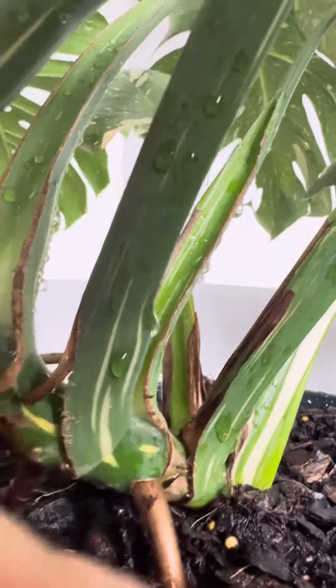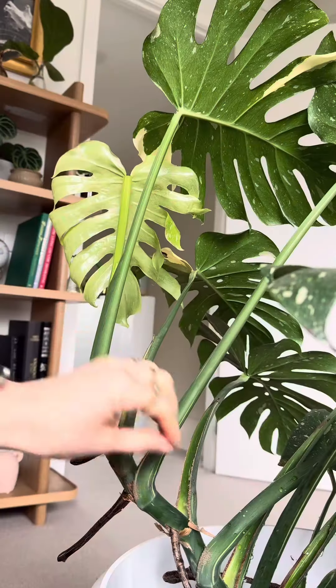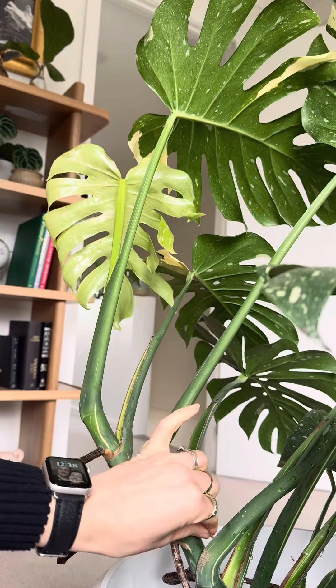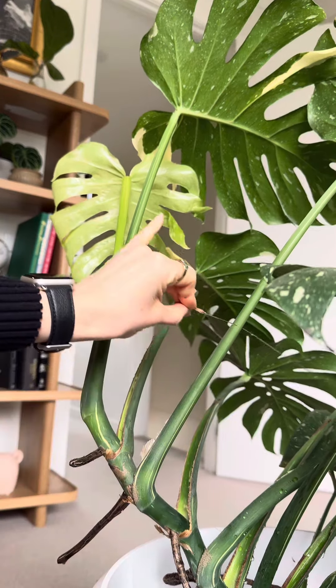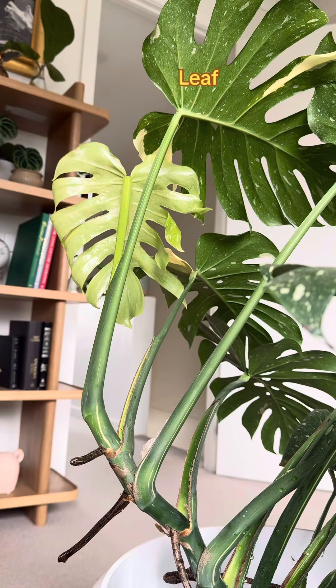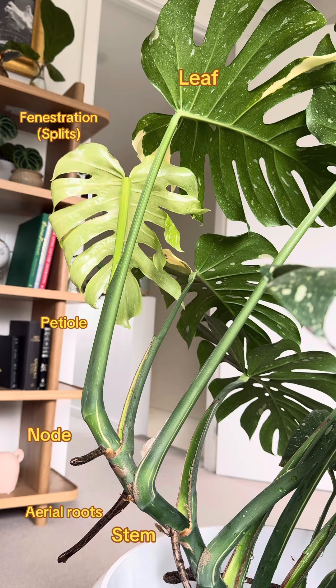If you don't want to propagate your plant and are wondering what to do with these long aerial roots, I wait until they're long enough to push back into the soil. You can see that despite the size of this one, I don't have her on a trellis or a moss pole — she's standing up on her own with a great support base. This is a good point to take a screenshot to see the different sections of the plant.